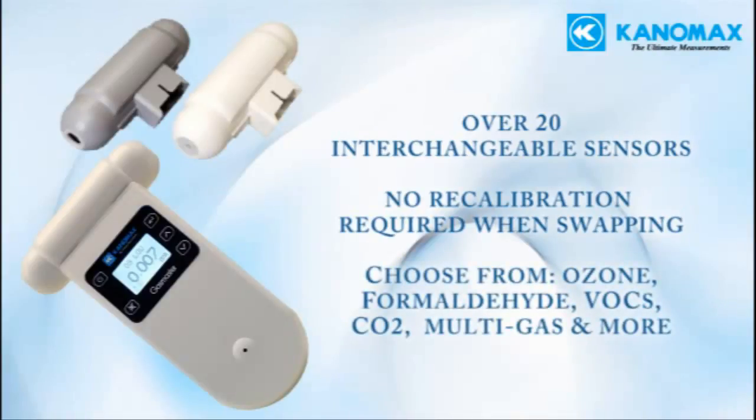Sensor types include ozone, VOC, carbon dioxide, formaldehyde, multi-gas IAQ sensors that detect five different parameters simultaneously, and many others. A full list of the available sensors can be viewed on our website.